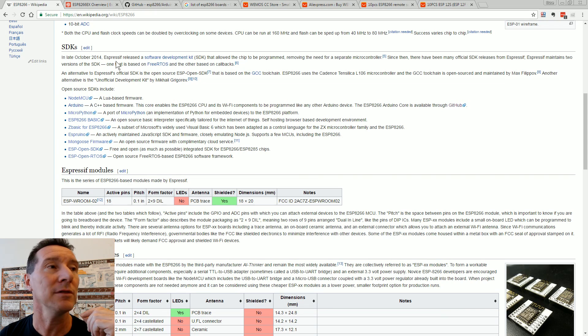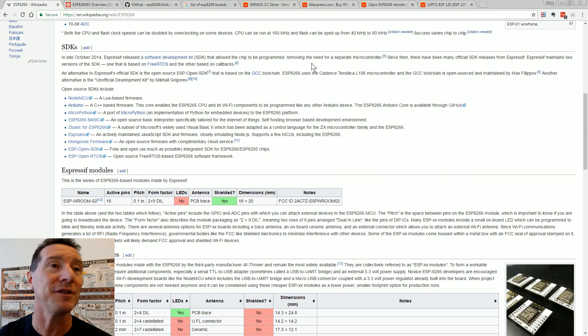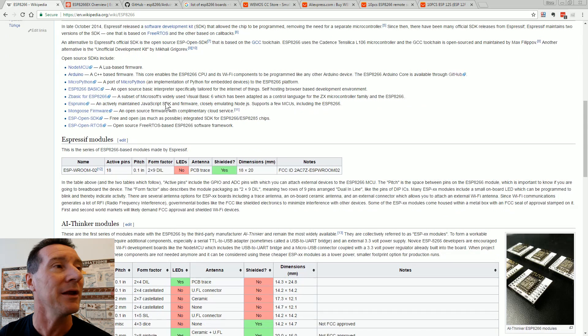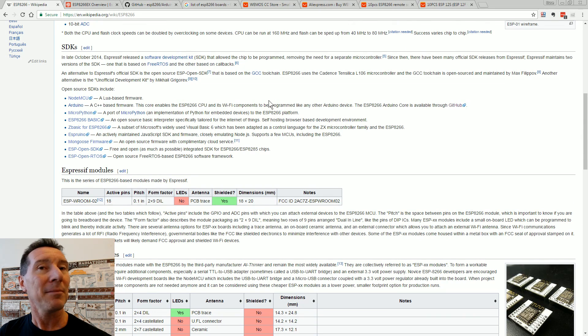How do we program this? Espressif have released various SDKs over the years — there's various toolchains, GCC and all that sort of stuff, and you can get Z-Basic and all sorts. But by far the easiest way for any beginner is to use the Arduino environment. You can get an Arduino plug-in that allows you to use the Arduino IDE. It's not an Arduino-compatible board — it doesn't use the Atmel processor — they're just using the Arduino IDE to make it easy.